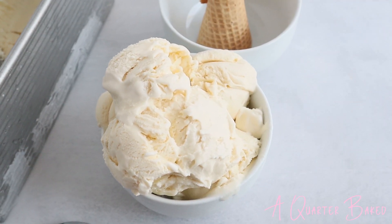My ice cream is out of the freezer and it is delicious. It's so rich and creamy and it's absolutely amazing, especially for a no-churn vanilla ice cream.